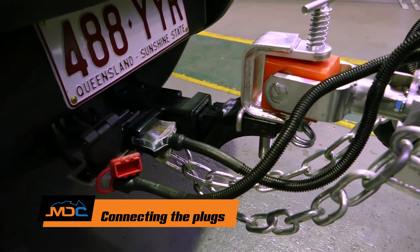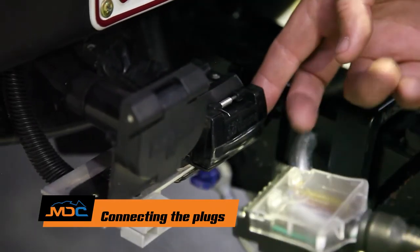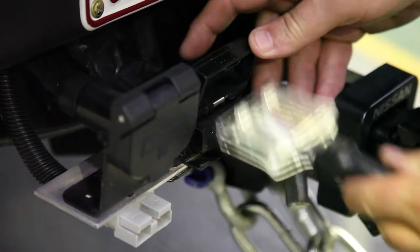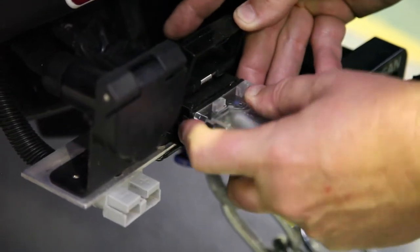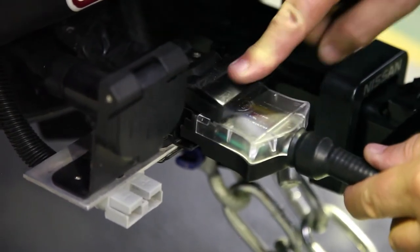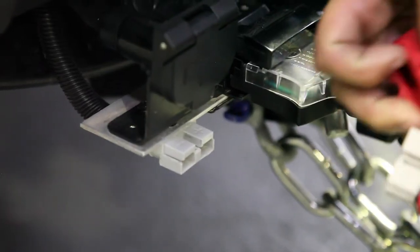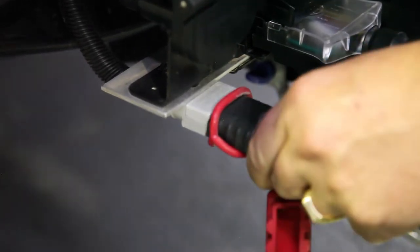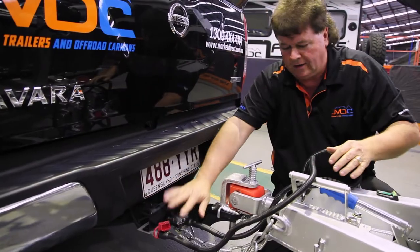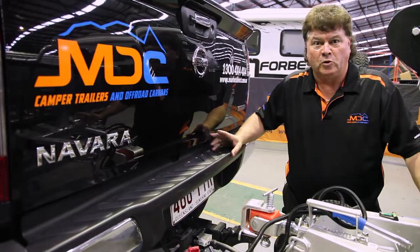Next, the seven pin flat plug — this controls the lights and indicators but is also the connection for the brakes. Make sure you get it the right way around and locked into position. Then connect the Anderson plug, which charges the battery off the vehicle while driving. Slot it into the back of the vehicle, make sure the wiring is out of the way, and we're basically ready to drive away.